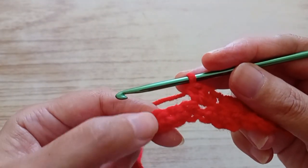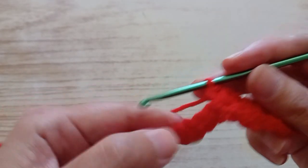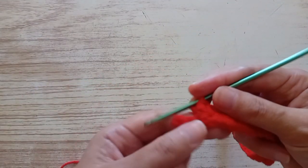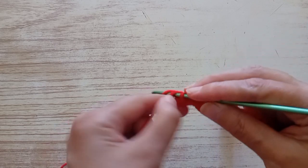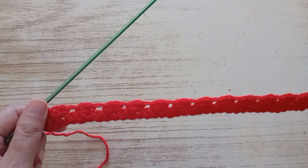You continue all the row like that. Now the row is ready. We are here at the edge — we have three left. We go in the last one and we finish with a double crochet or single crochet. And that is the second row ready.